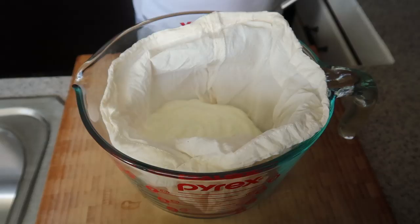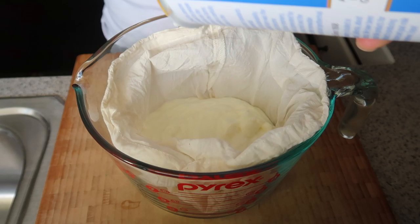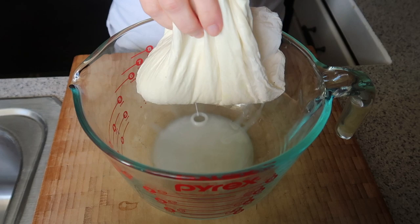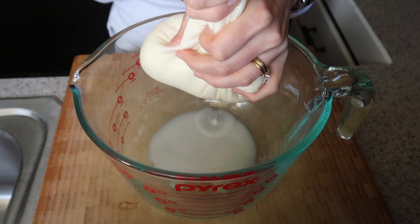You can also use cheesecloth or a really fine mesh strainer — you just need something that can get the liquid off while keeping that thick, creamy yogurt behind. Now, straining the yogurt actually increases the amount of protein and also reduces the amount of natural sugars, so you're going to feel more full and get even more protein. Here you can see I'm just squeezing off the excess liquid, which is like the whey.